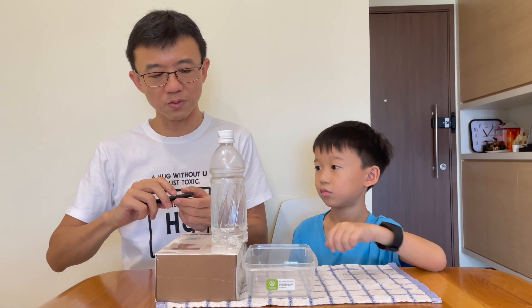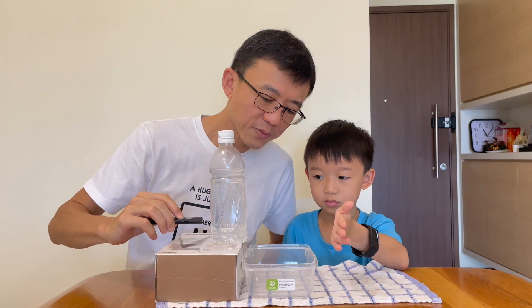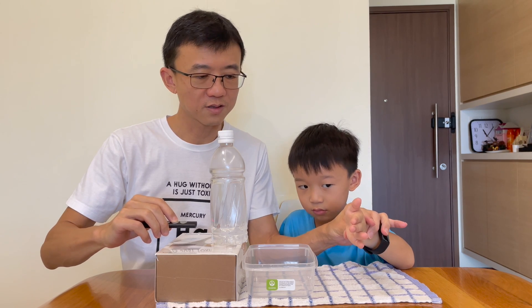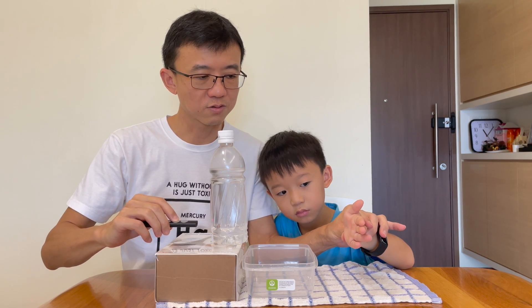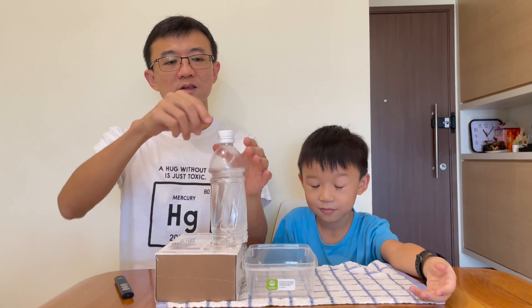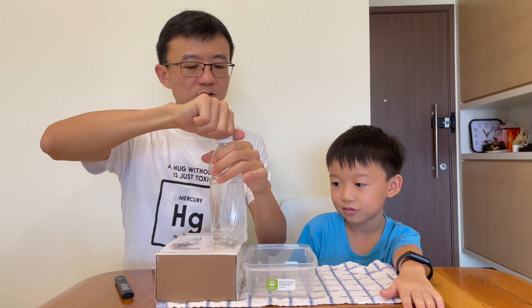And next, we will have the laser pointer pointing from the direction. As you can see, the laser is actually shooting up to Ziren's hand. So now what we are going to do next is we are going to open the cap, and then the water is going to shoot out.